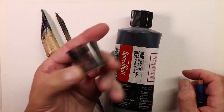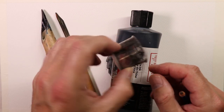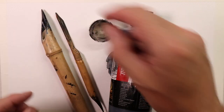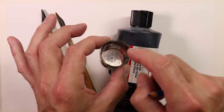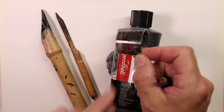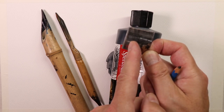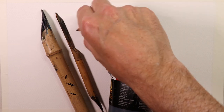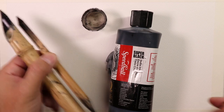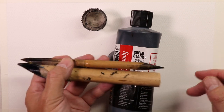I often use cough medicine caps as inkwells — once I'm done with those, I wash them out and set them aside. When working on the ink and wash, you'll just put a little bit of ink in the bottom of this — maybe a quarter of an inch or an eighth to a quarter inch of ink on the bottom. Just a little bit like that is all you need.